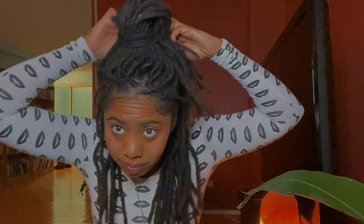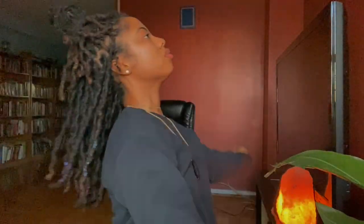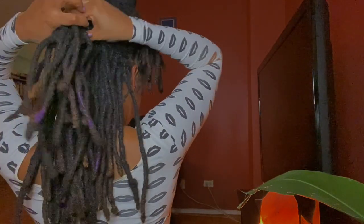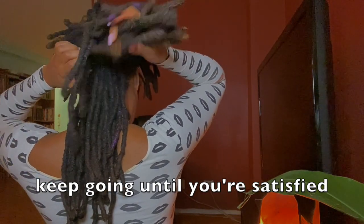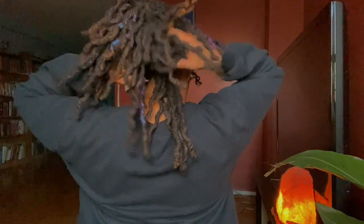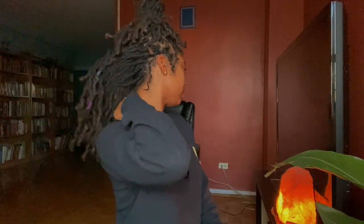One of my favorite go-to styles is to throw it up at the top — a little bun up there. Tuck, tuck. And then grab them rubber bands, we're just going to make a little mohawk variation. I love this style. It's so cute. It keeps my hair out of the way, but it also gives it something to do if I feel like playing with it.